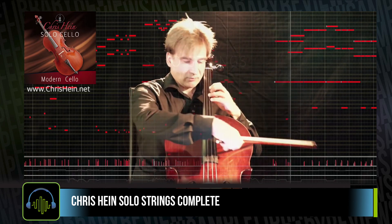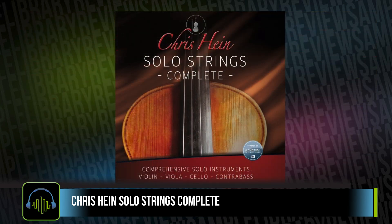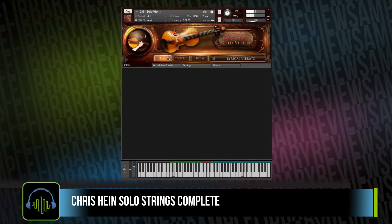Right out of the gate, this collection of instruments is expressive and powerful. Right out of the box, it's almost incredible once you put the time in to start programming the correct timbres, articulations, and the different performance controls.